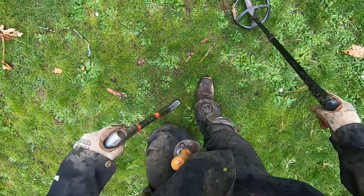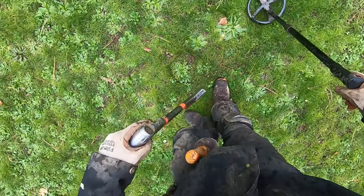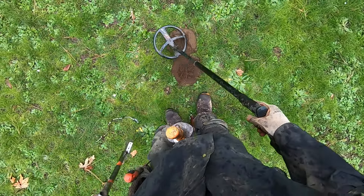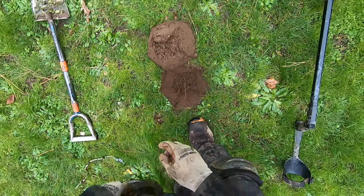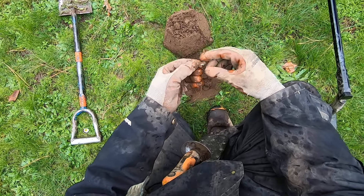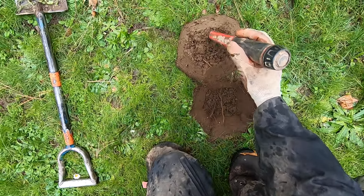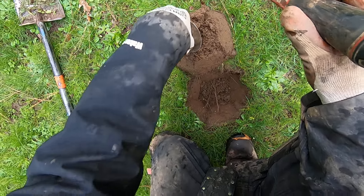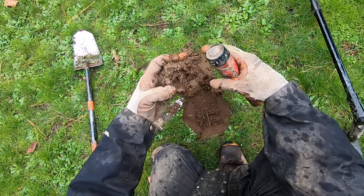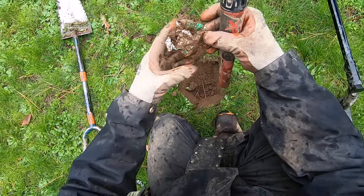This one sounds big — I'm gonna dig a little bigger hole here. This one sounds like part of a pop can, or some big piece of canslaw right on the surface I think. Oh my gosh, the roots are so bad here. Something junky right there — yep, that's some canslaw. Big piece of canslaw — see that? Part of a pop can. Called it!